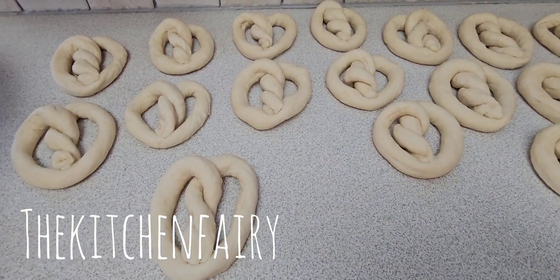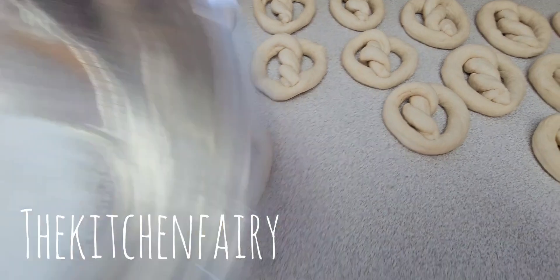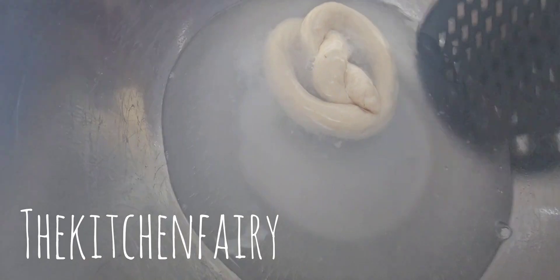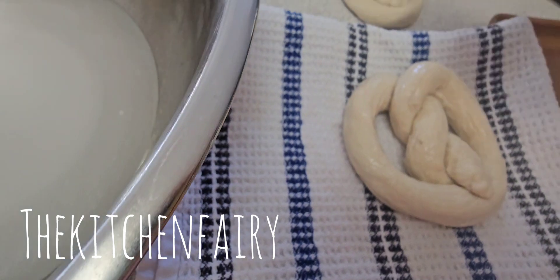Now we're going to dip each pretzel quickly in a baking soda solution. I have four heaping tablespoons of baking soda dissolved in about three cups of hot boiling water. Grab a pretzel, dip it quickly, then with a slotted spoon take it up and place it on a clean towel before placing it on a greased pan.